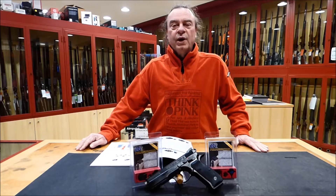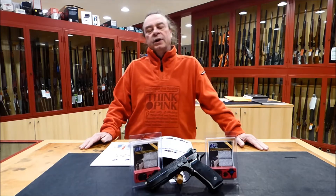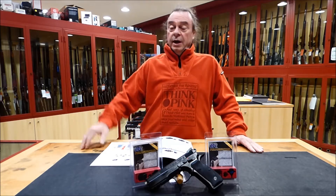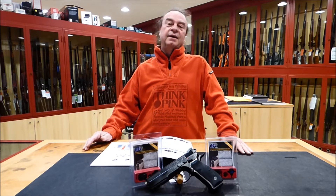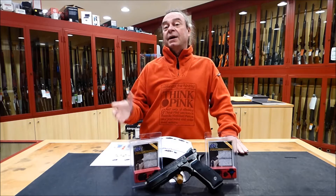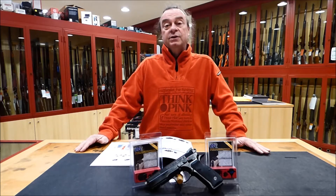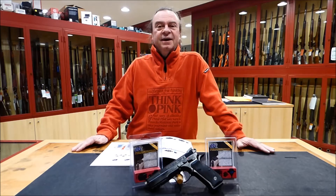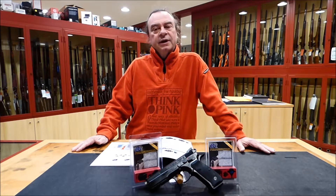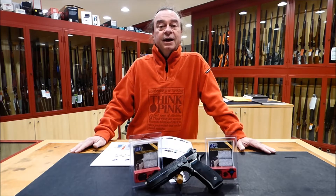Dear Wild Hunter friends, welcome back to the channel. In this tutorial I'm going to introduce you to a very interesting series of aftermarket sights by LPA Sights in Sarezzo, Brescia, Italy — a European leader manufacturer in this kind of aftermarket accessories.